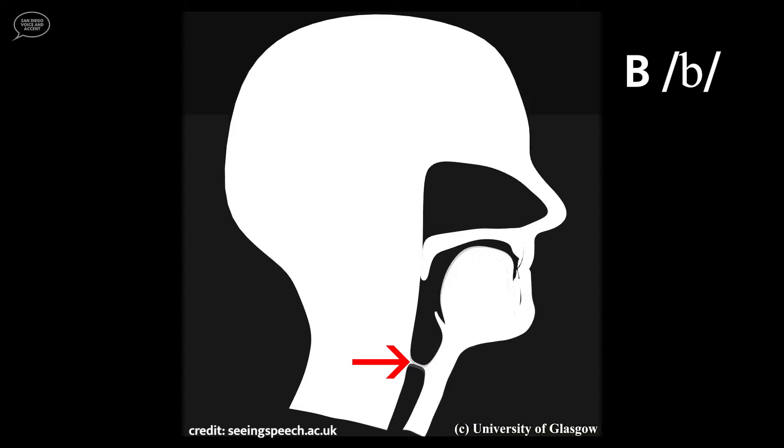When making the B consonant, you should feel vibration in two places: in the throat and at the point where the articulators touch, which is where the lips come together. This is the vibration of the air as it exits the mouth. The P consonant does not have vibration because it is a voiceless sound, so the vocal cords are turned off as you say it.